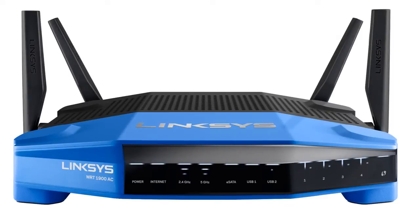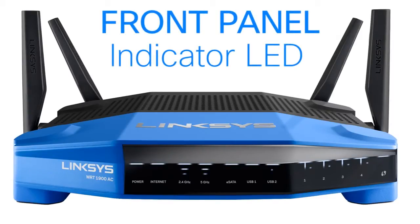Determine the status of your connection by checking the WRT1900AC's indicator lights on the front panel.